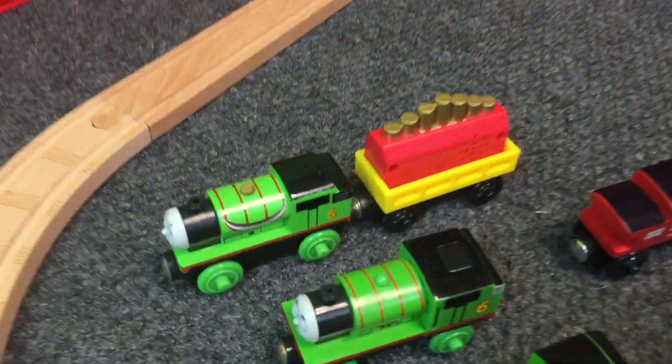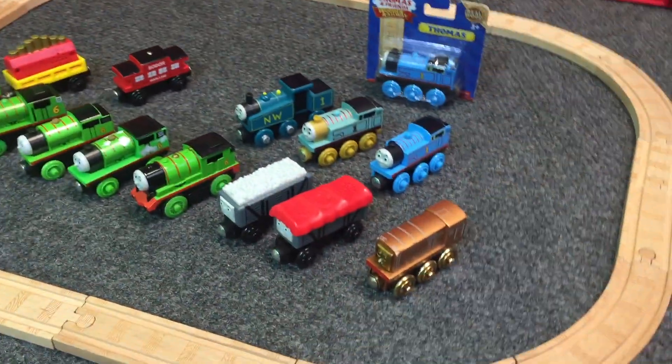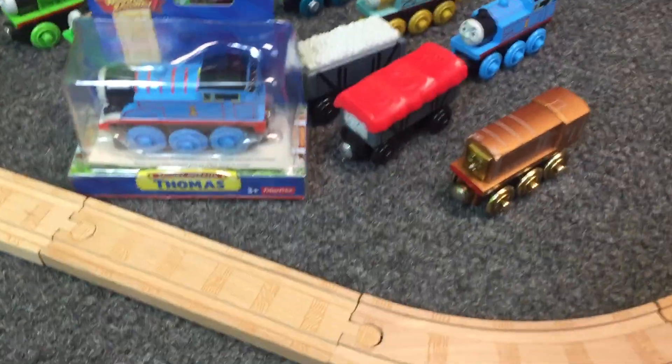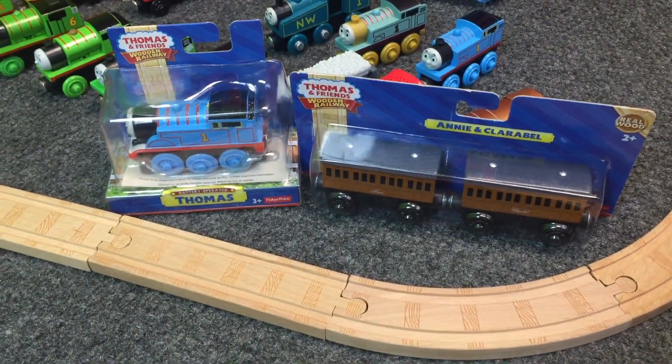That was from the Leo Kim video giveaway that we won. So in this video, we're adding this — we got the motorized Thomas, and we have the wooden Annie and Clarabelle.